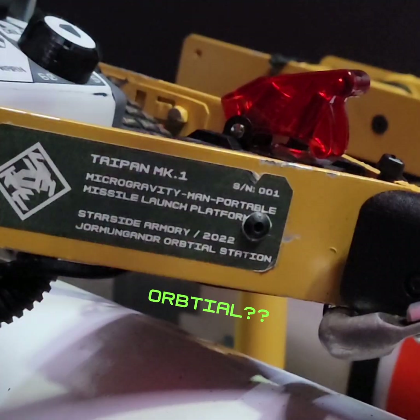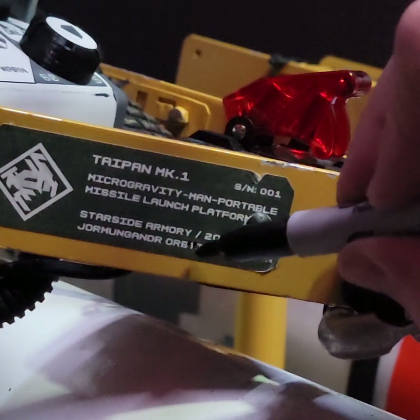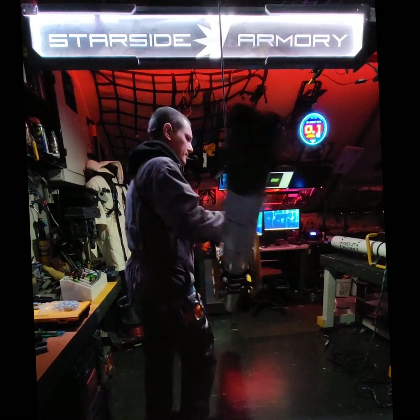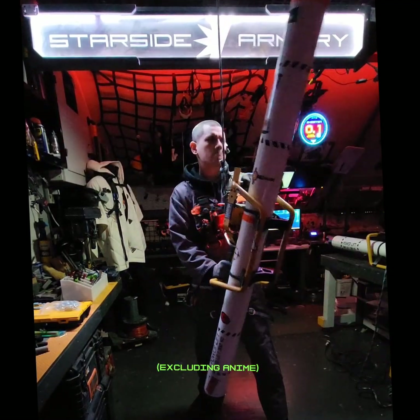So this project was really fun, even though it somehow took an entire month to complete. I used a lot of different techniques and new applications of materials I already had lying around. I knew those cardboard tubes would be useful eventually — and I still have like 10 more of them. The goal was to build the largest manned portable missile launcher possible, and I think I succeeded.